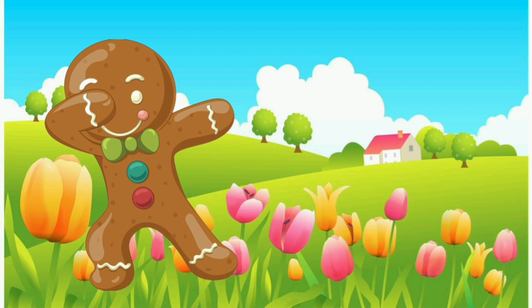Meanwhile the gingerbread man had climbed up on the garden wall and stood on the top with his hands in his pockets, looking at the scrimmage and laughing till the tears ran down from his little caraway seed eyes and his raisin mouth was bubbling all over with fun. "Run, run, fast as you can! You can't catch me, I'm the gingerbread man!"